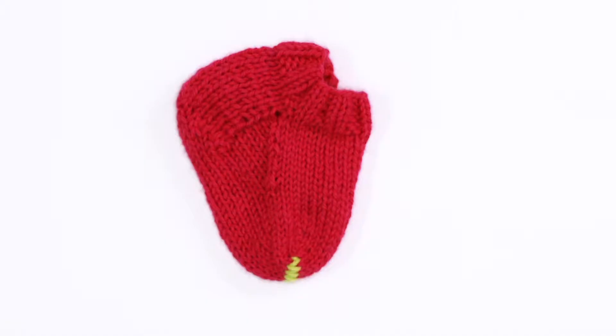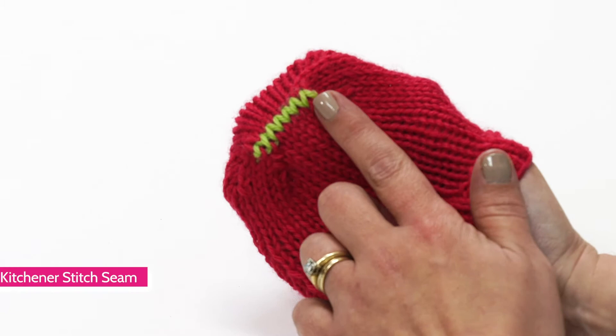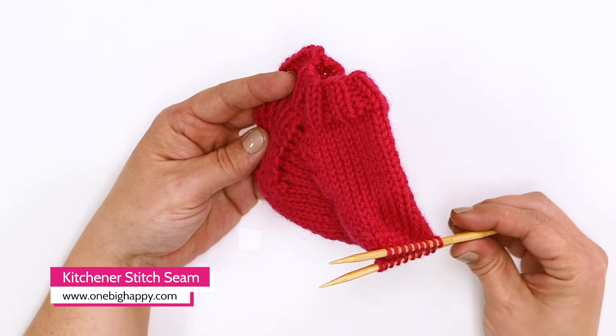The Kitchener stitch is an invisible seam. It's used to graft two pieces with live stitches together. You'll frequently see it used on the toe of a sock. Let's stitch this one up.